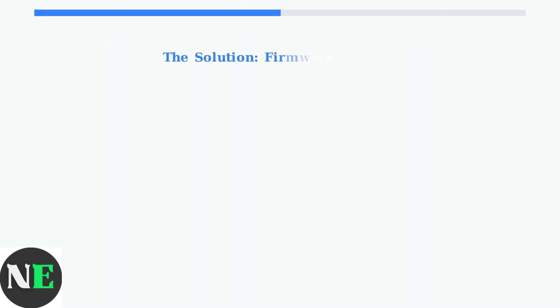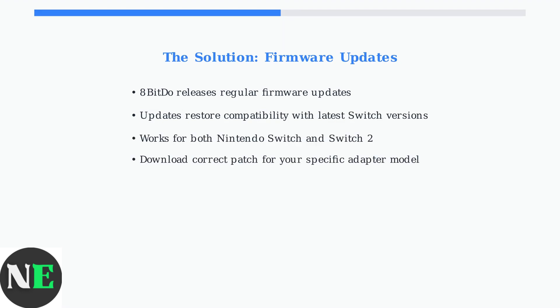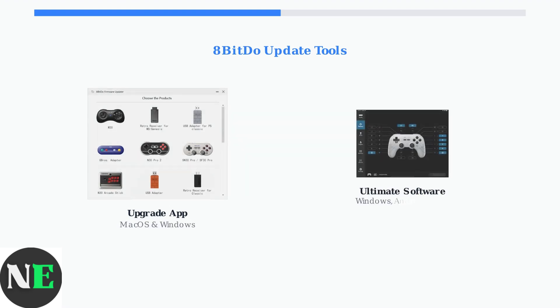The good news is that 8-BitDo is aware of these compatibility issues and regularly releases firmware updates to fix them. The primary solution is to update your adapter's firmware. 8-BitDo provides two main software tools for updating your adapter: the Upgrade app, which works on macOS and Windows, and the Ultimate software, available for Windows, Android, and iOS devices.